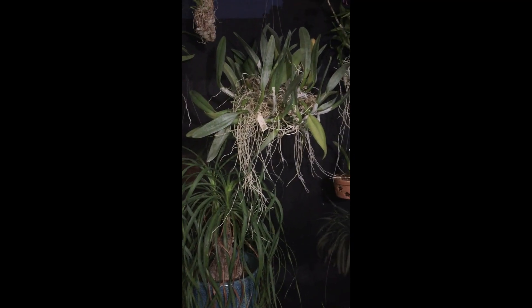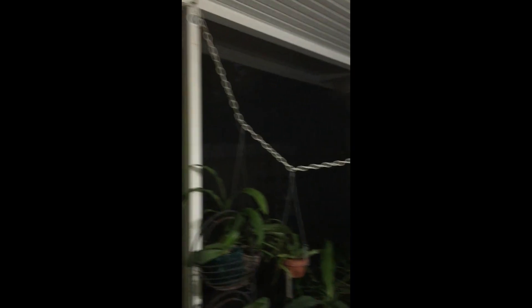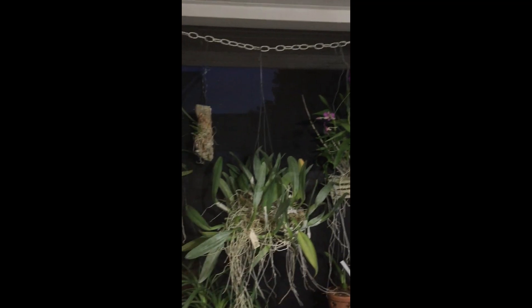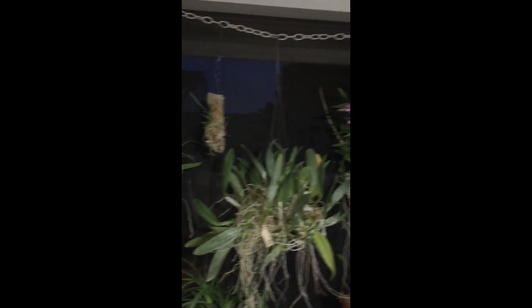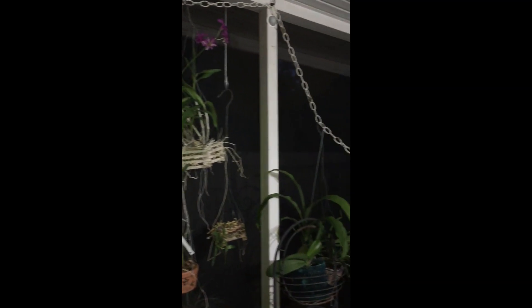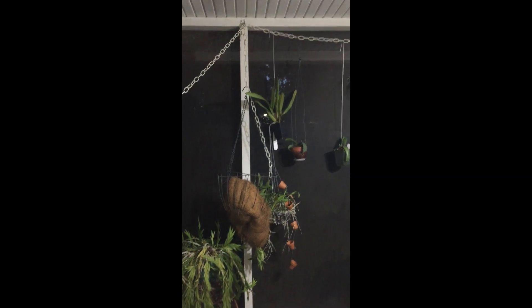I'm sitting here in the dark, everything looks normal. And then I look over in this corner and realize something looks wrong. My chain gave way. I have a chain all around the top of my screen porch that I hang things on. And more and more, I go to hanging orchids instead of putting them in pots. And now I have this poor disaster here.